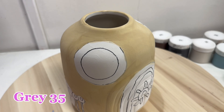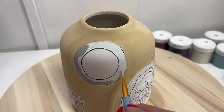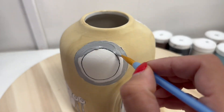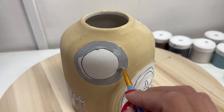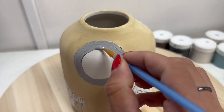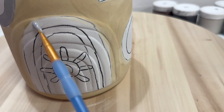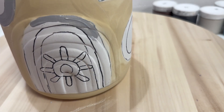Then we can move on to our gray, doing the outline of the windows and then also doing the door. Notice how I am doing the outline with a small thinner brush, and then once that is outlined I can go in and fill in with a thicker brush. We'll be using that technique throughout this whole process.